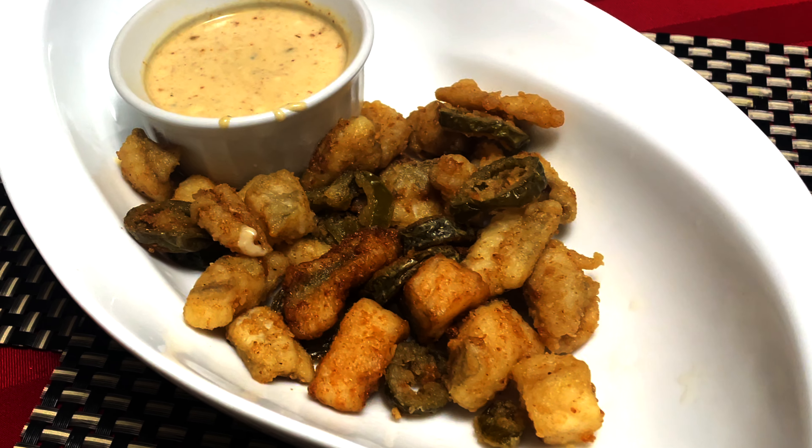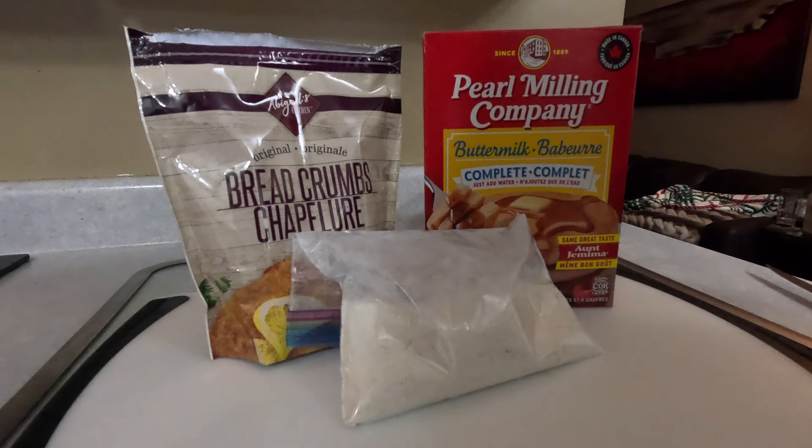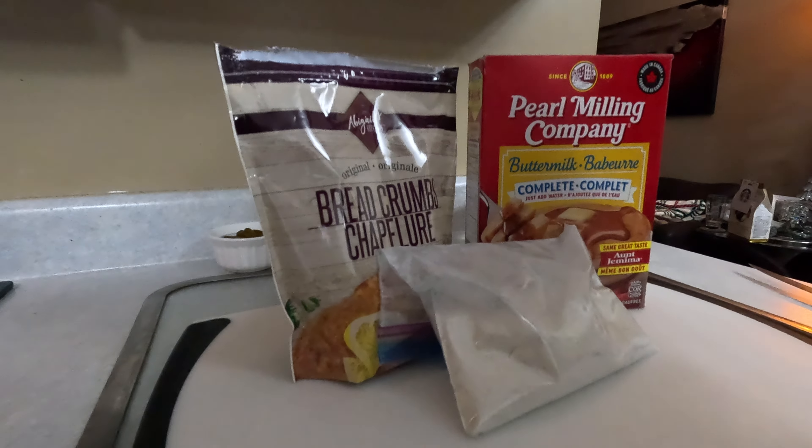As you can probably tell by the title already, we're making burbot calamari. Let's get to it. A few ingredients you need: of course, your burbot fillets and some batter. All I'm using is a 50-50 mixture of breadcrumbs and pancake batter — it doesn't really matter the brand. Just those two together with a little bit of seasoning salt, and you've got yourself some really good batter.